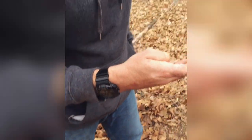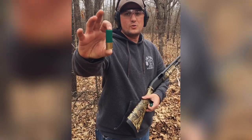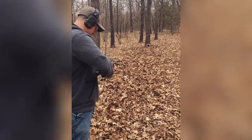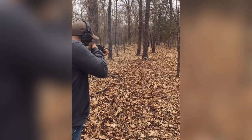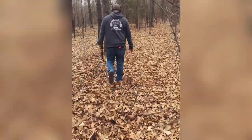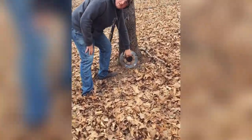Moving up to a Remington 870, we're going to be using 2¾ inch one-ounce slugs. To be honest, these rotors are not really as bulletproof as I thought they were going to be when I took them out of my garage.